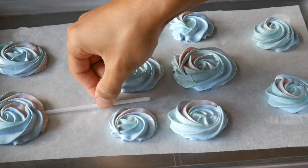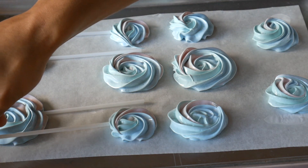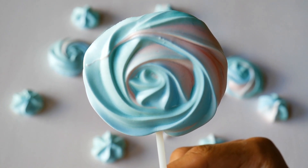Once I've done that, I'm going to put my meringues into the oven at 100 degrees centigrade and bake them for about an hour. It may need a little bit longer for the meringue lollipops because they're bigger, so it's going to take a little bit longer to dehydrate — maybe an hour and a half for them.